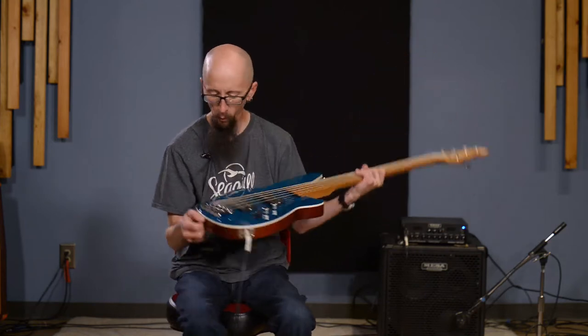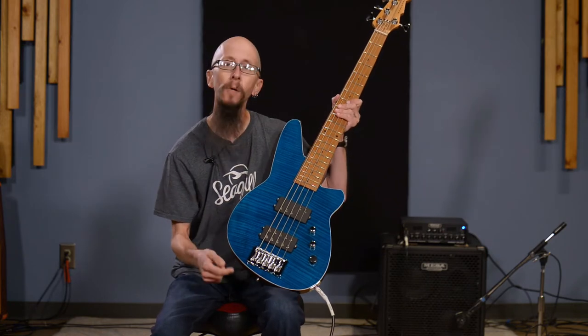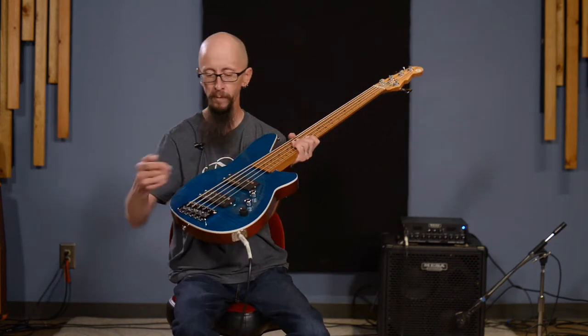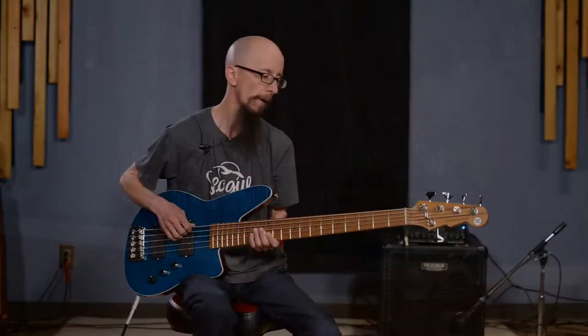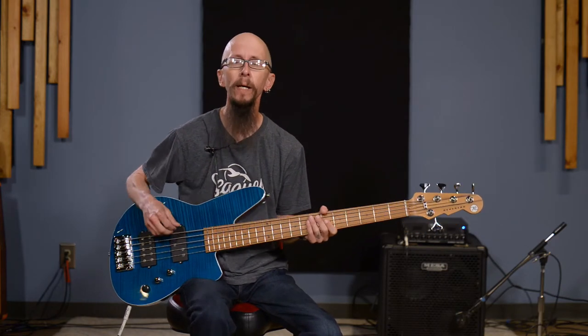It is adjustable for intonation. One great thing about this particular bridge is it allows you the ability to either run your strings all the way through the body — you can see the ferrules on the backside — or you can top-load it. On a lot of five-string basses at a 34-inch scale, many players feel like the B string can feel and sound a bit flabby. If you're the type of player that really lays into the strings, you probably want a string-through guitar.